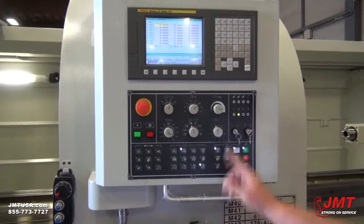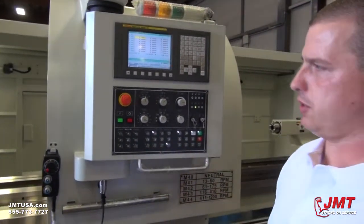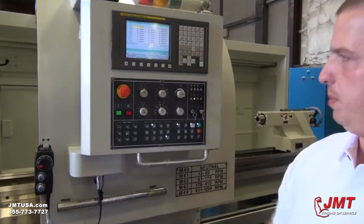This is for your turret, this is for your high and low gears, and the spindle.